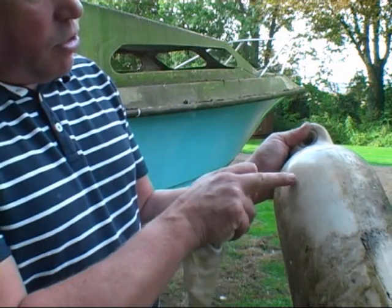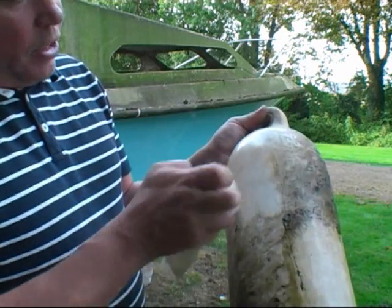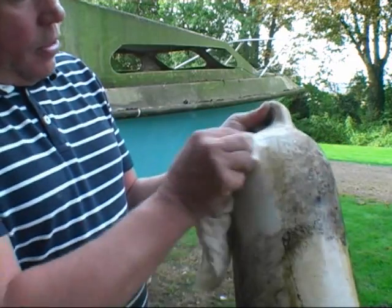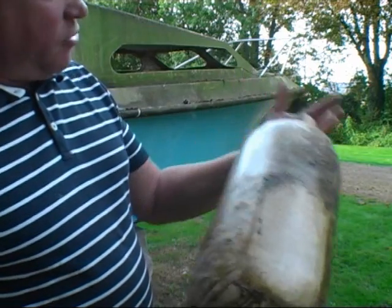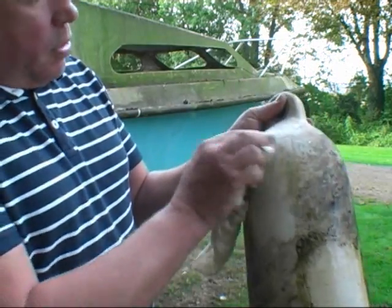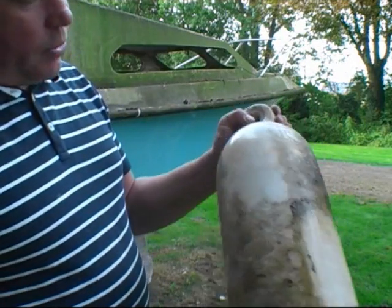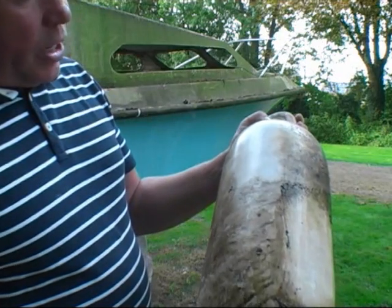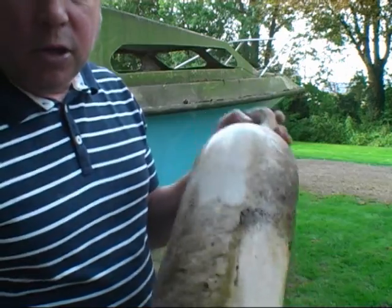Even this real darkened stain — and it is a stain into the plastic — is beginning to come off. But obviously, really, if your fender's got to this stage, you'd chuck it away and get a new one. Although some people may want it just as fendering on their mooring. So an old fender will clean up rather than chucking it away — it might have a use. But this product really works.